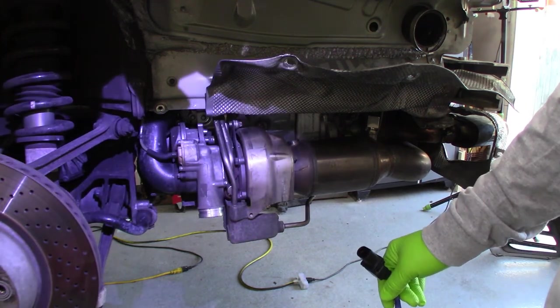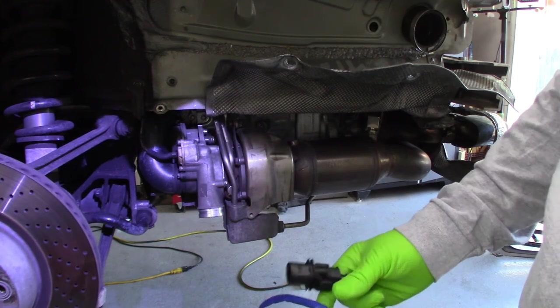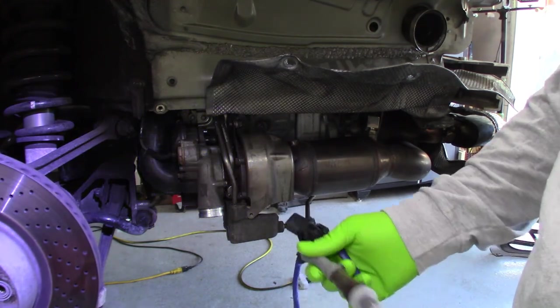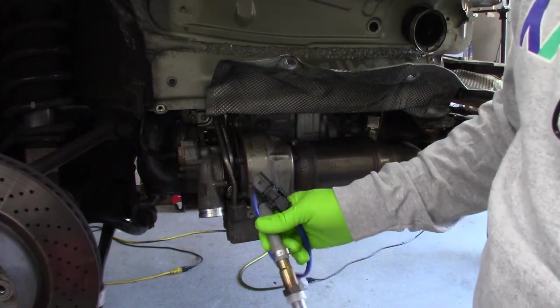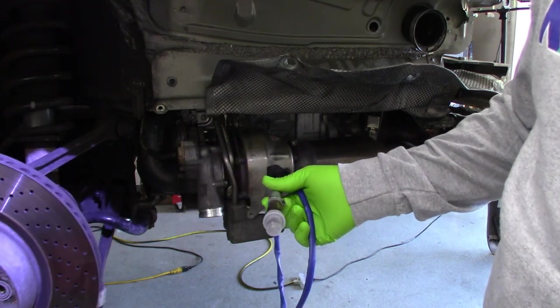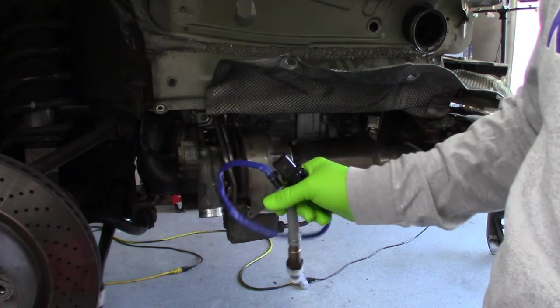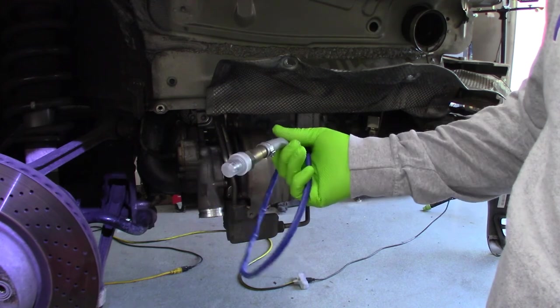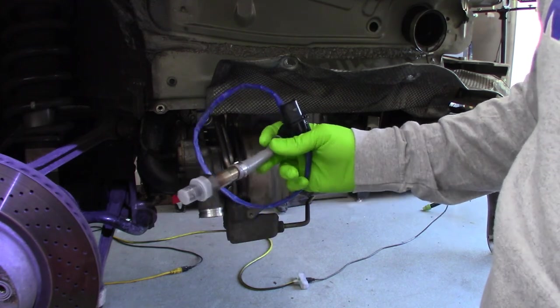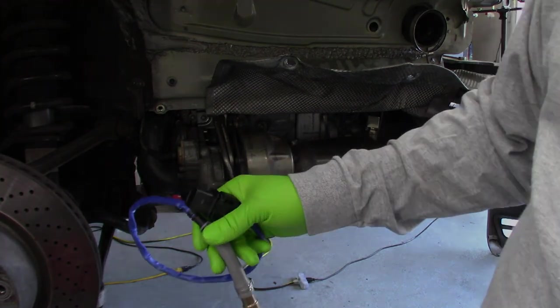That's another Dr. Shankopotamus video — putting the O2 sensors onto the 2009 Porsche 911 Turbo. Start her up and we should be good to go. As always, if you enjoyed this and it was helpful, please give it a thumbs up and subscribe. You guys take care and have a good afternoon.